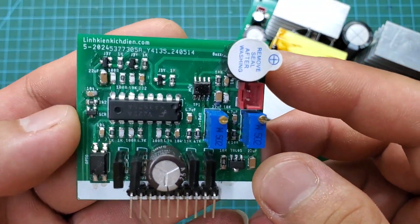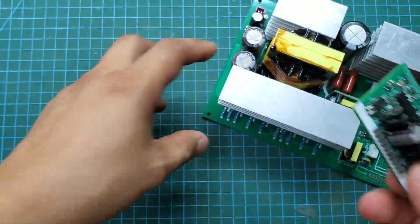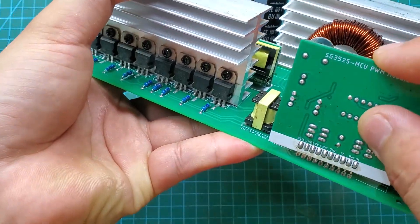This is the PWM control module. It generates the control pulses for the MOSFETs on the 12-volt side and handles various protection functions such as low voltage protection, overheat protection, and overload protection.